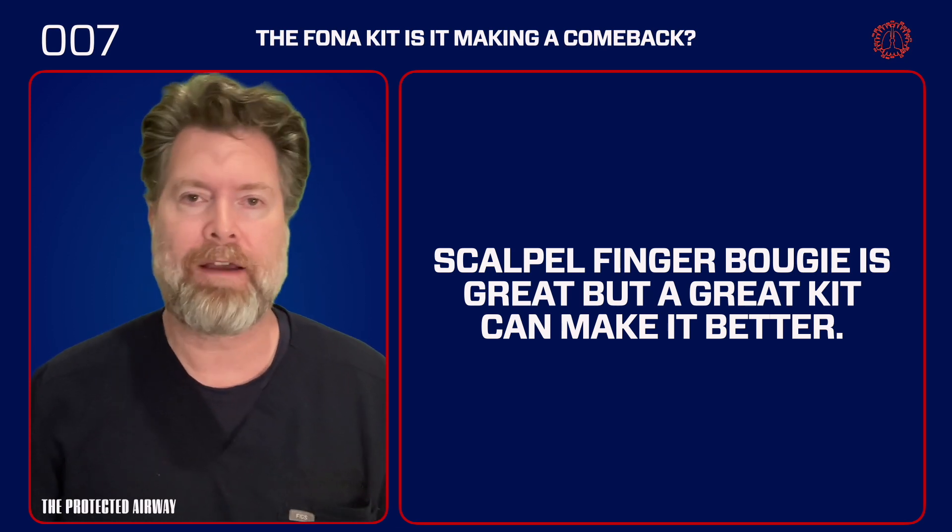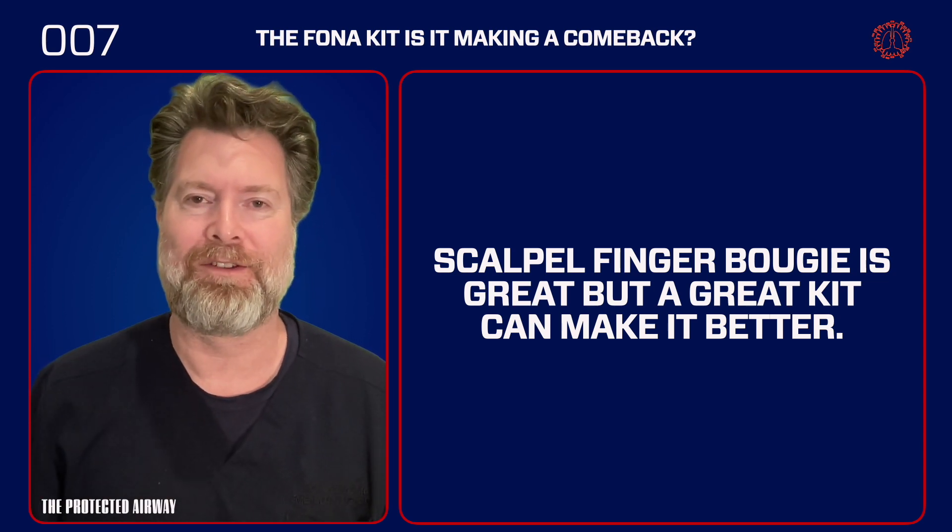Alright, that's it for now. I hope you found this useful and I will see you on the other side of this video.